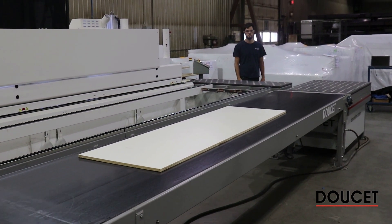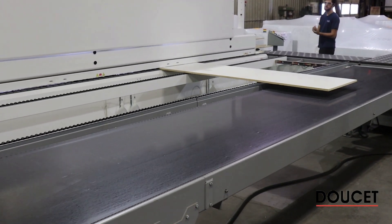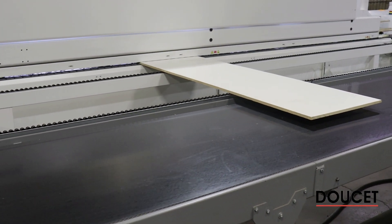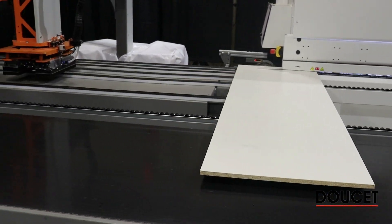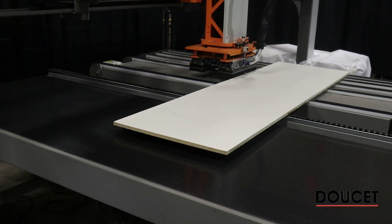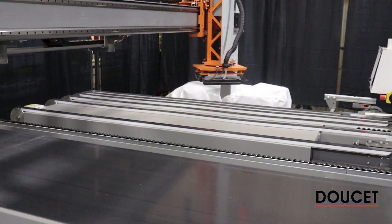We're going to do that sequence again in stacking mode. The system read at the entry point that the piece is seven feet long, so when approaching the exit you'll see the head is parked in a different position than normal, to be as centered as possible on the part. The system then recognizes the large piece and forces a 90-degree turn for the stacking position.